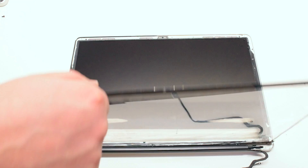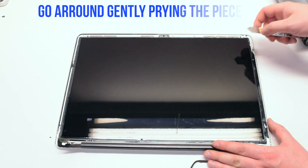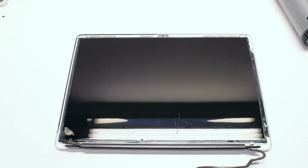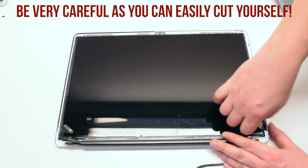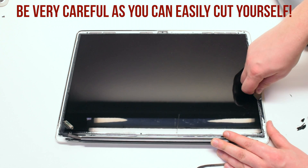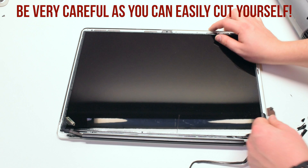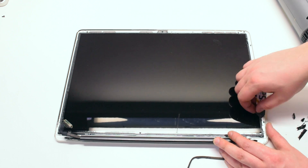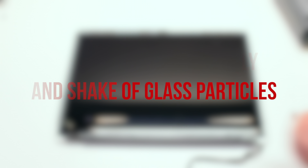There will be shards that are left over from the cracked glass. Go ahead and pick out those shards with your tool. Be very careful as you can easily cut yourself. After all the glass pieces have been removed, pick up the LCD assembly and shake off all the glass particles.